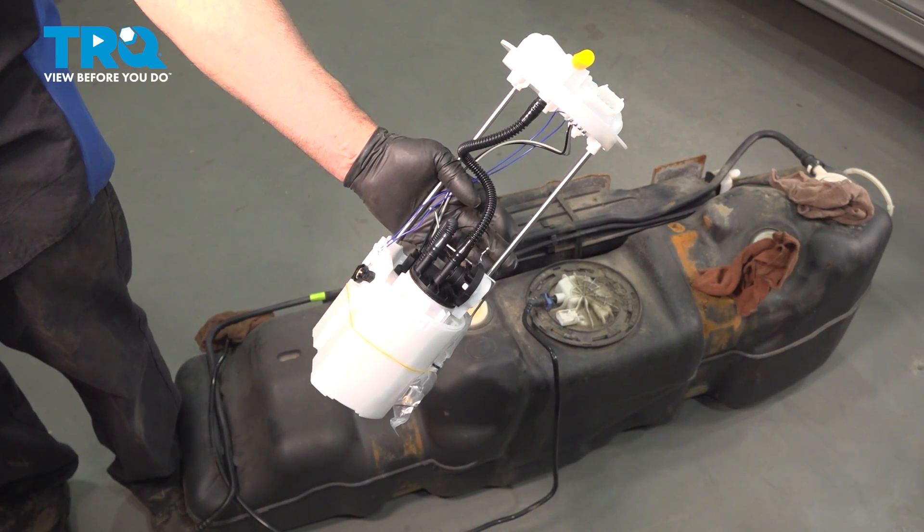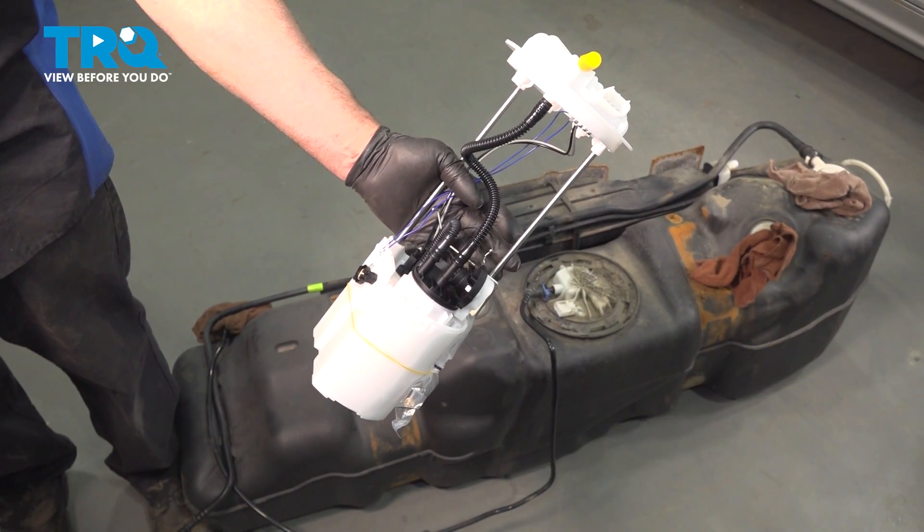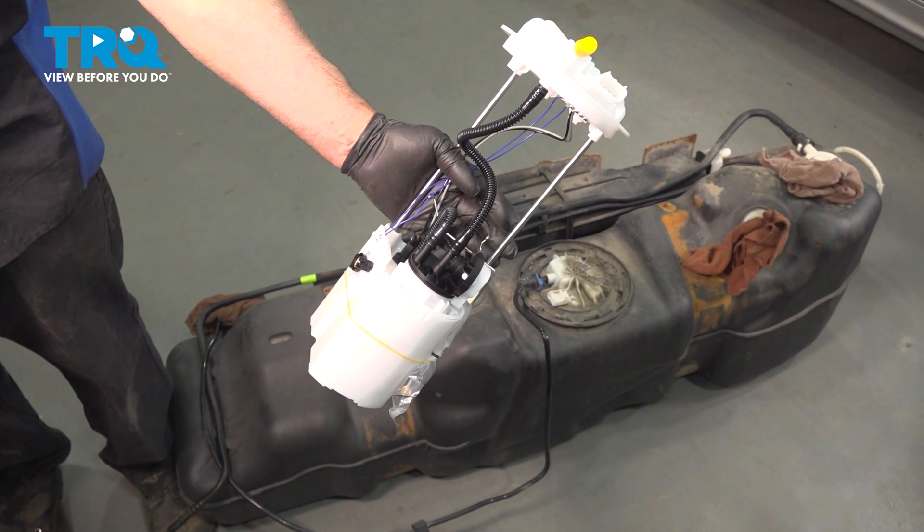In this video, I'm gonna show you how to replace the fuel pump assembly on this Ram 1500. Let's get into it.